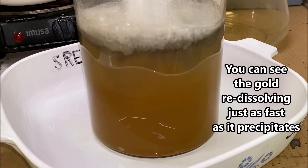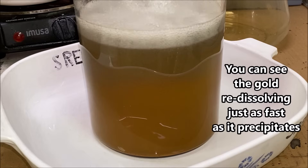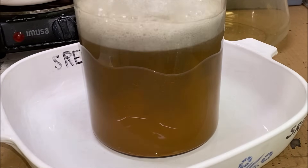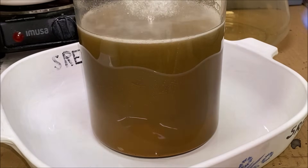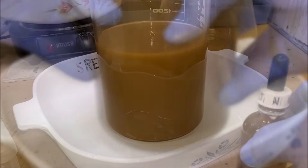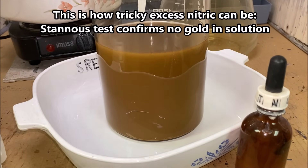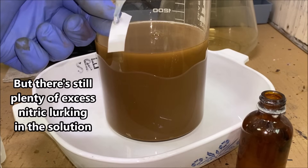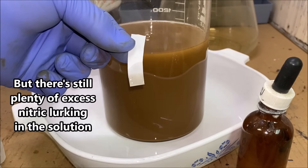It's looking like it might still have a little bit of excess nitric in there. See how it continues to bubble after the reaction. I'll do another Stannous test — this time we should have no stain, which indicates that the gold has dropped completely.